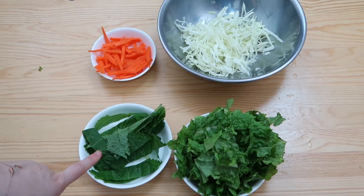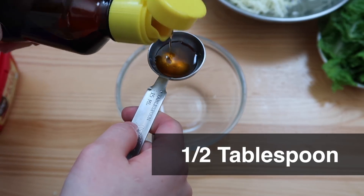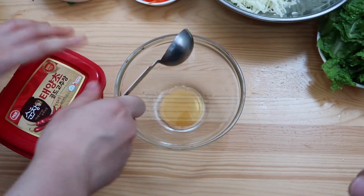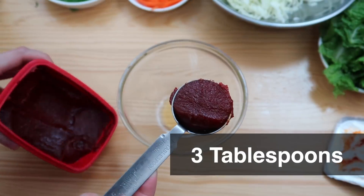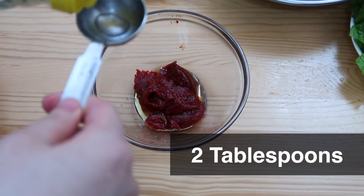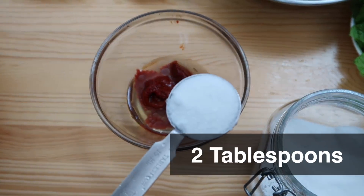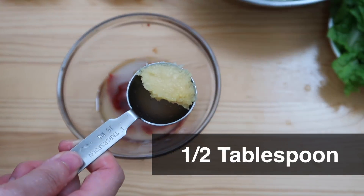If you don't have perilla leaves, you can just skip this one. Okay, here we go! So we're gonna start off with half a tablespoon of sesame oil — in! And now since we got oil on the spoon, we're gonna do three tablespoons of gochujang — one, two, three. In! Two tablespoons of vinegar, in! Two tablespoons of sugar — one, two. Half a tablespoon of minced garlic. In!